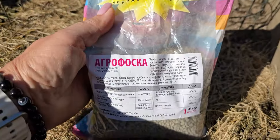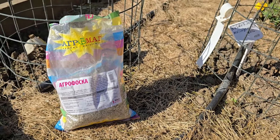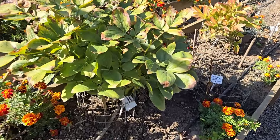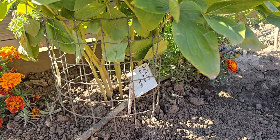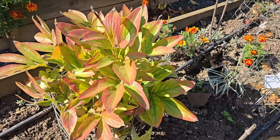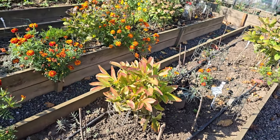Ті півонії, які я посадила цього року — поділила, щось продала і собі заново посадила. Деякі нові півонії я посадила і коли саджала, то я додавала у посадкову яму агрофоску — отаке добриво. Додавала 40 грамів на одну посадкову яму, більше нічого не додавала. А от півонії, які я не викопувала, то під них я не додавала.